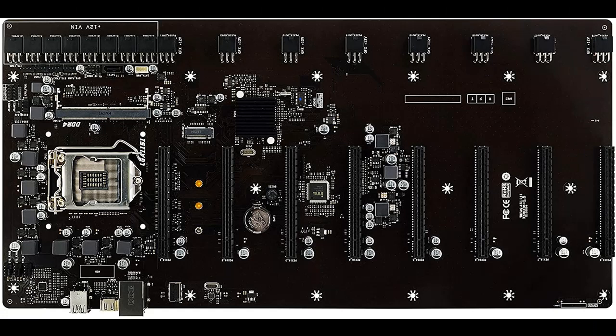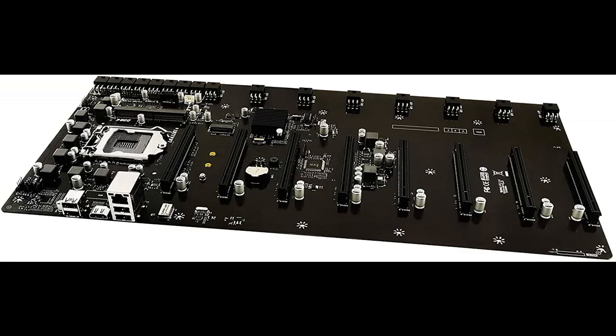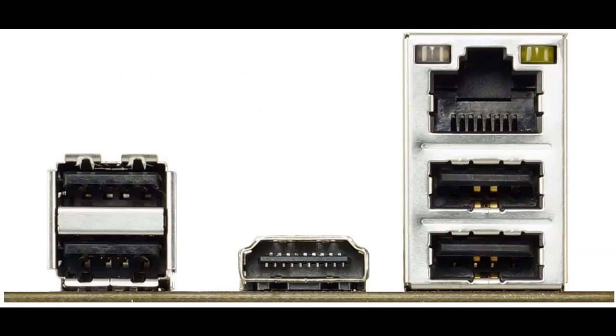The board supports 8x PCIe x16 slots and an M.2 connector. It features a 24-pin ATX power supply connector, uses 8 six-pin PCIe connectors for power input, and has 8 PCIe connectors as outputs to power GPUs.